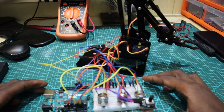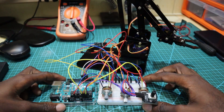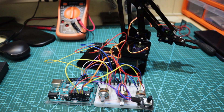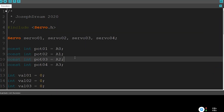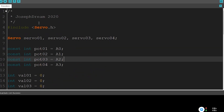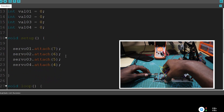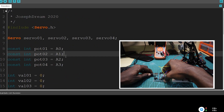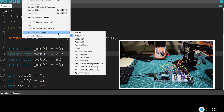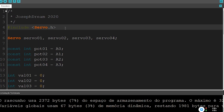Now the circuit is done. The next step is to upload the code. Before uploading, you can also download the code on the link below in the description. The first thing you should do is make sure that the Arduino is connected to the computer. So now let's upload the code.